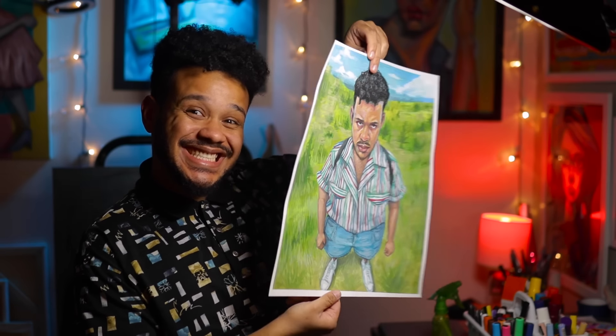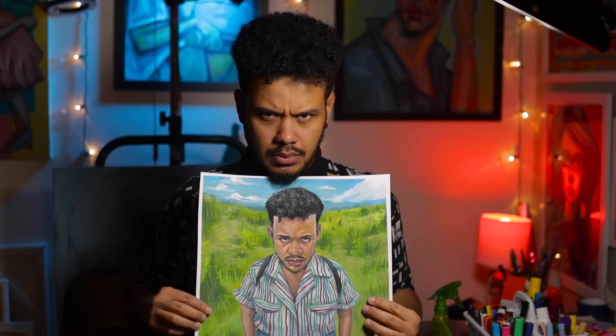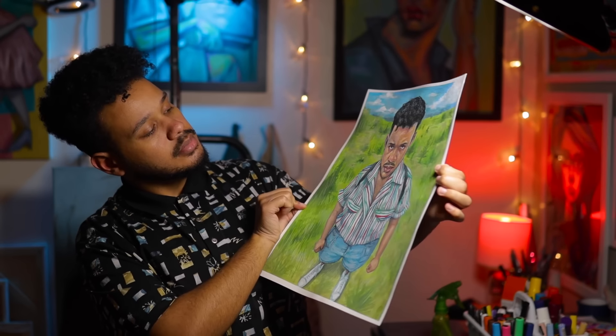As always, I hope you guys stay creative, stay juicy. Don't forget I do have my shop open if you want to snag some original art. I'll talk to you later.